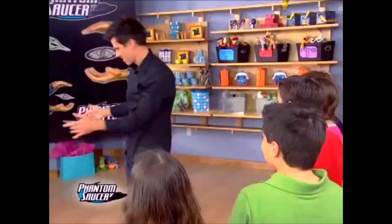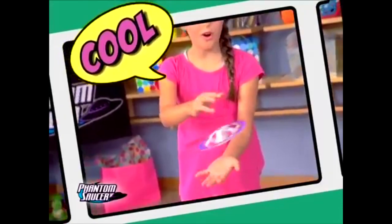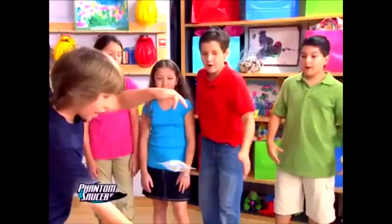It's the fun magical trick that kids can learn super quick! We've been told to say this! Who wants to try it? This is so cool! Oh god, she's doing the hand movement as well! Kids love Phantom Saucer! Your kids can put on a show!